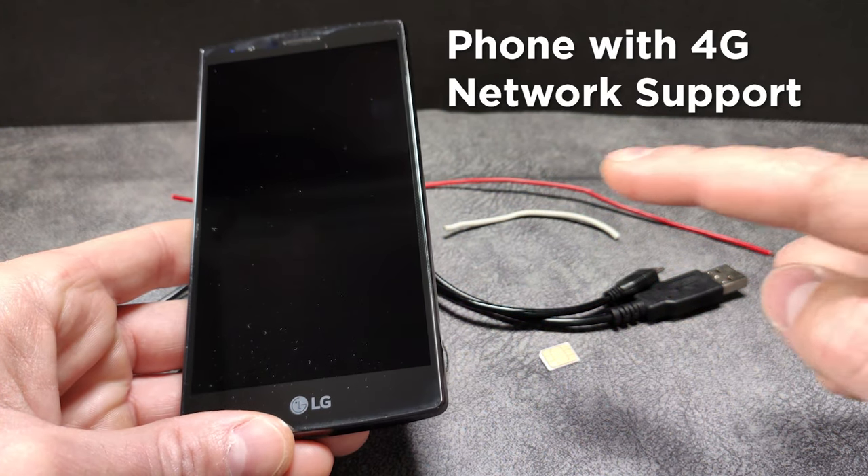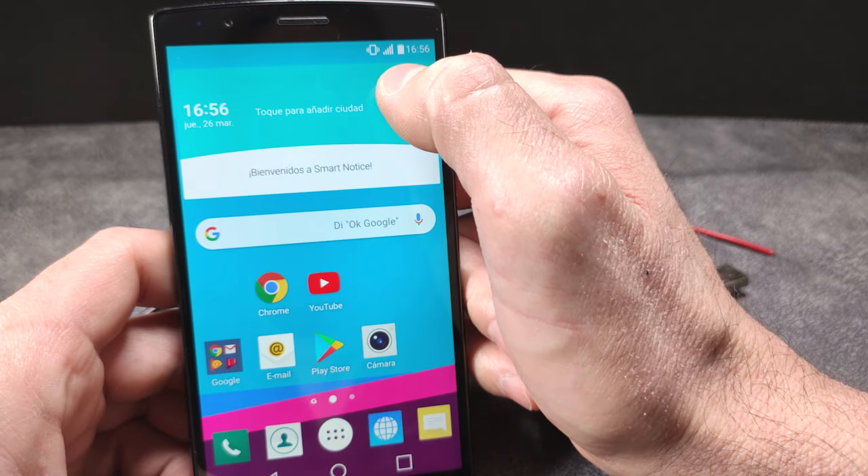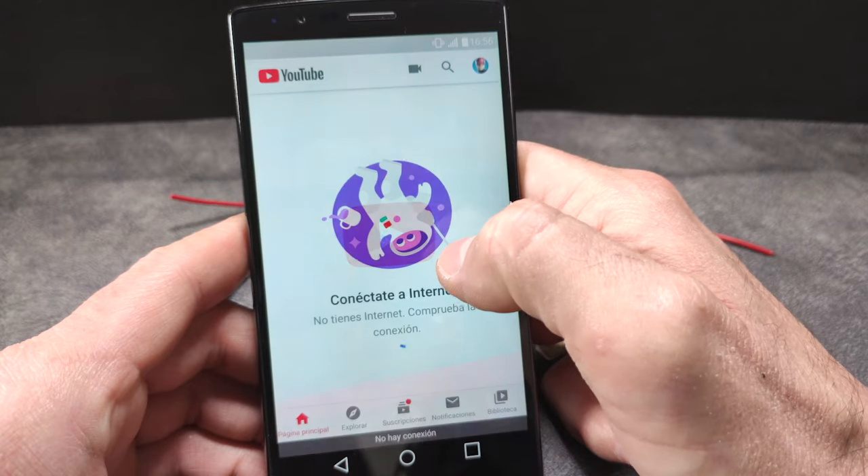It must be a mobile phone capable of supporting the 4G network. Now, you will see that the Wi-Fi is not enabled. We have no data on this SIM card and there is no connection.